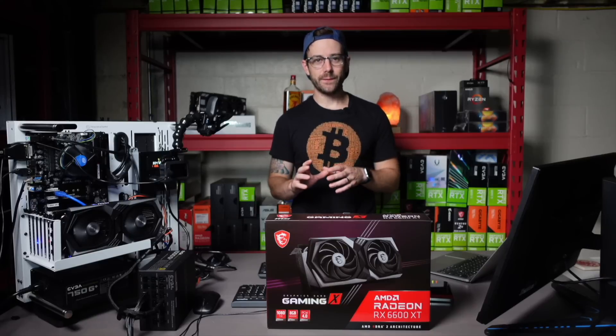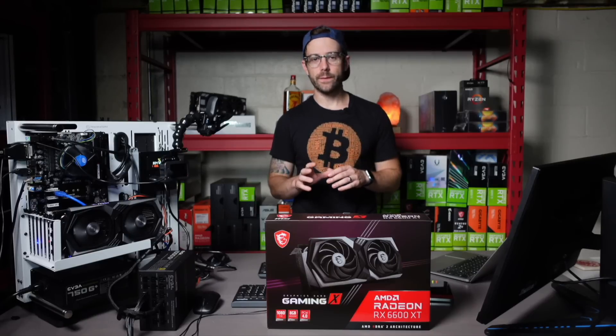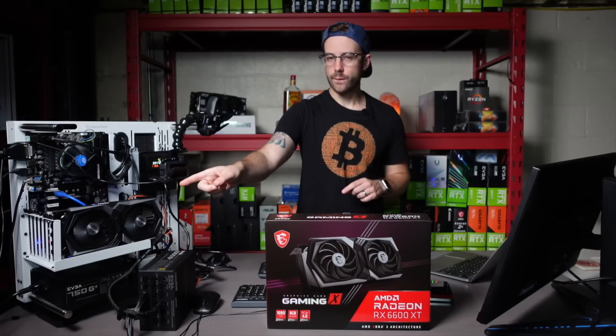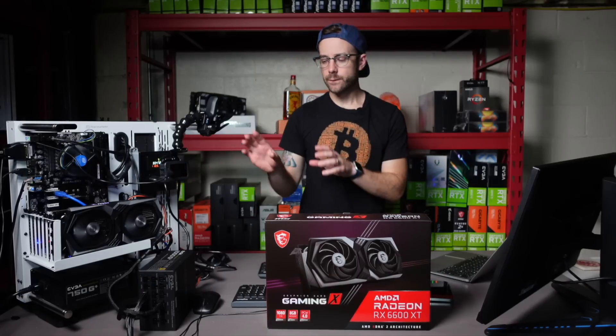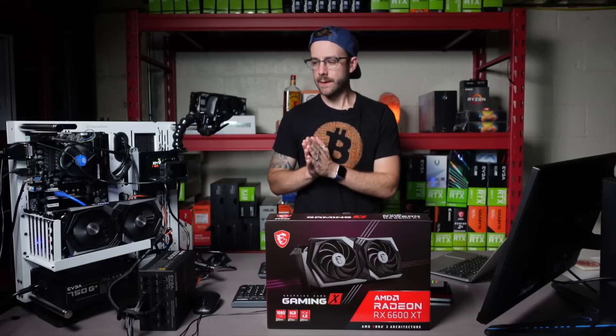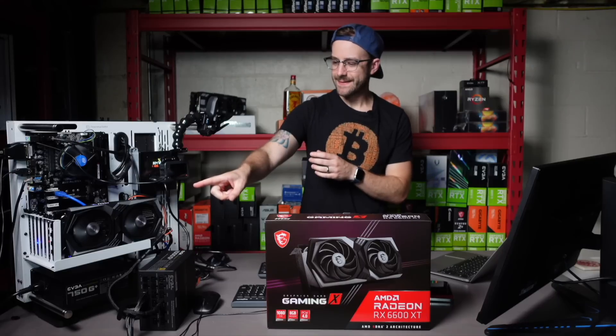Alright, so we're not going to waste any time in this video. We're going to get right to showing what this card can do. This is the MSI Gaming X. I have it over in my test bench here, and I just want to walk you through what my setup is so you know how I'm showing the results.